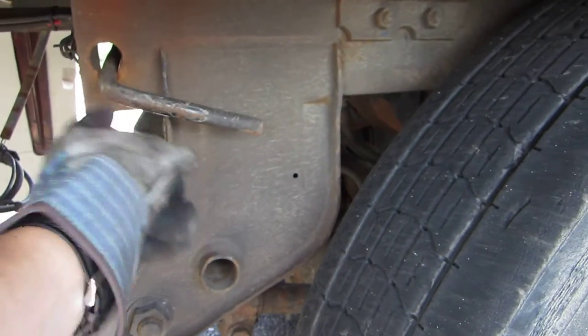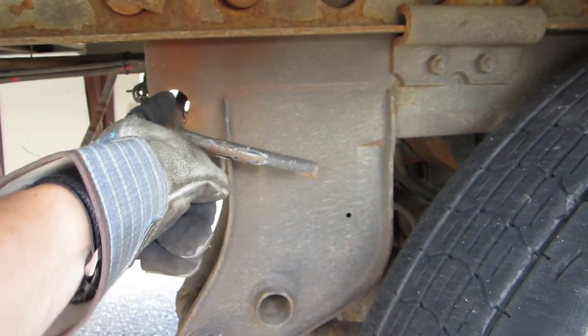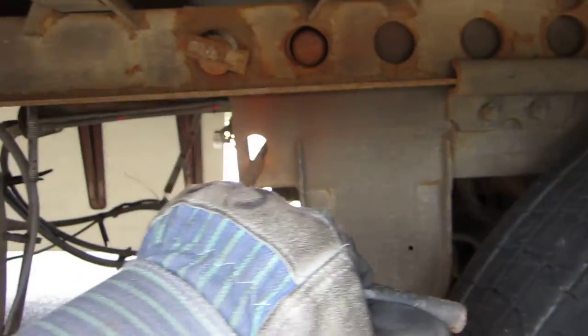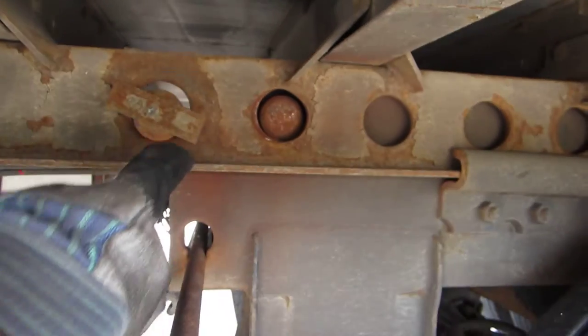Here's the handle. What you want to do is lift it up and pull it out until it locks in a position such as that. You see how the pin has been drawn in?